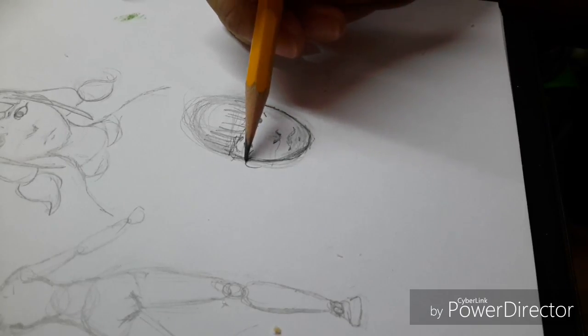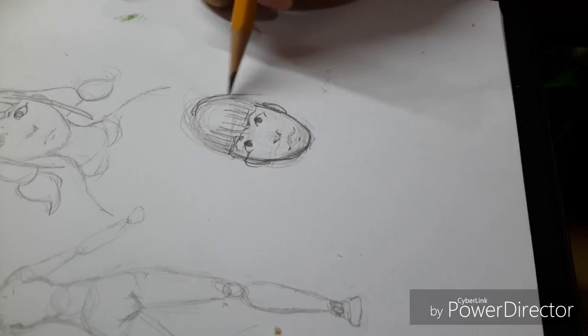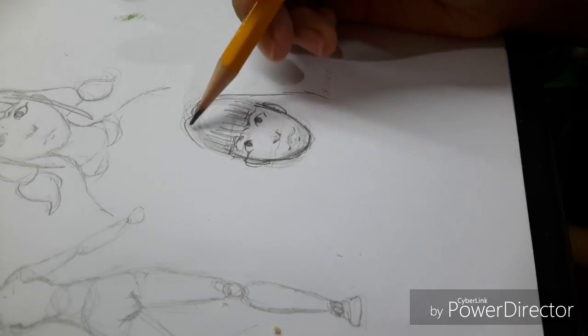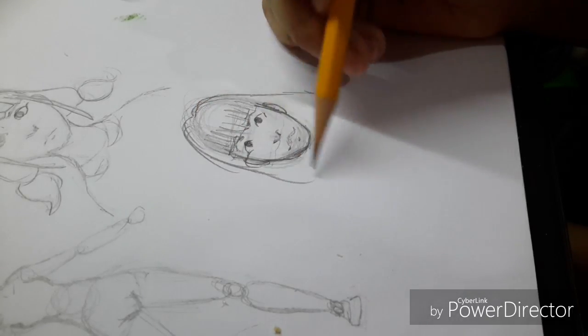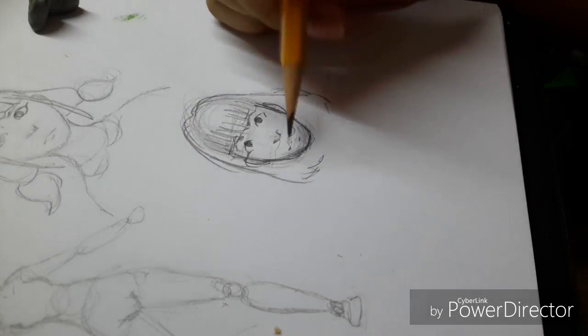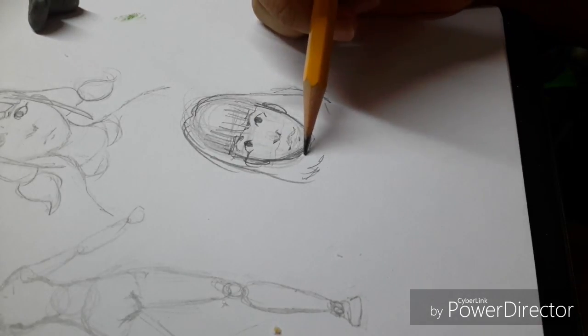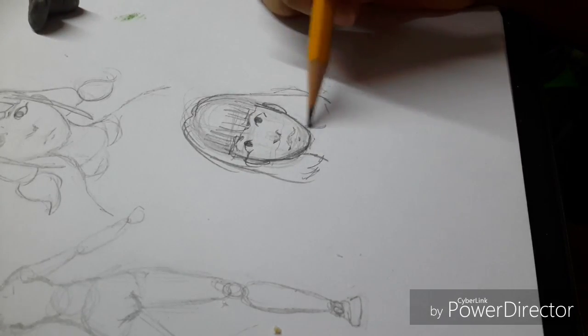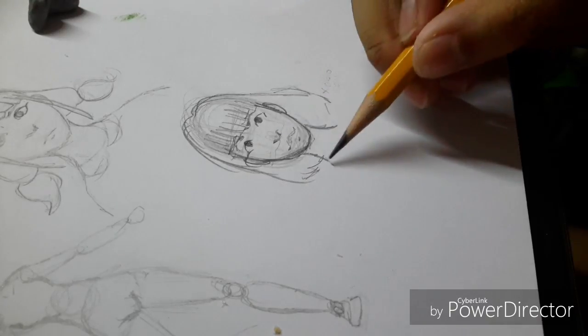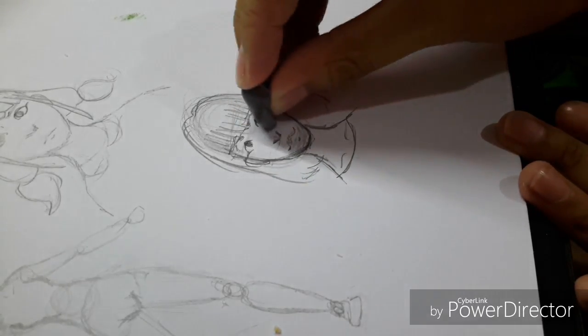Let's draw the actual hair. Most of the time for females, it starts there and then there and then there — yay! Now just erase the guidelines using my needle ball eraser which I just recently bought.